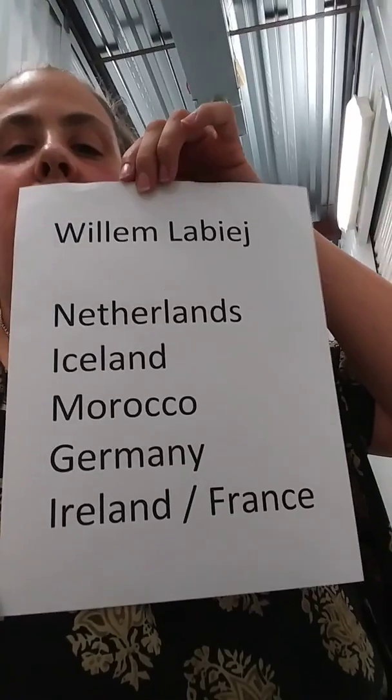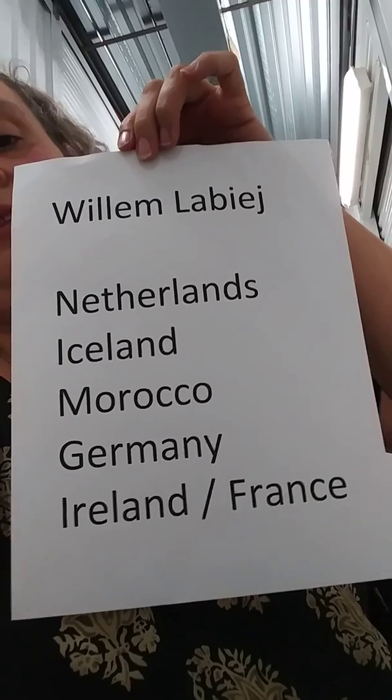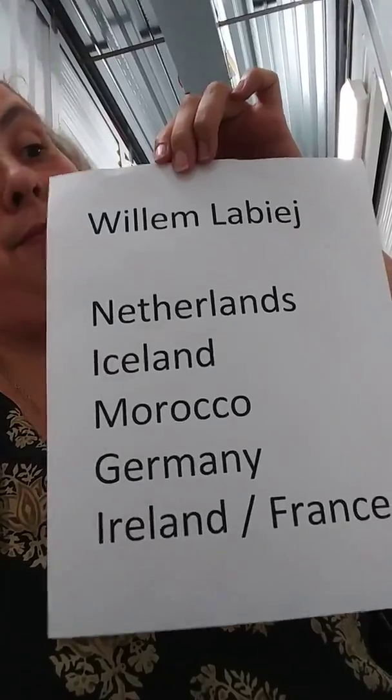It's a watercolor by William Rabiage. I'm sure I'm pronouncing it wrong, but there's his name. I will drop a link below to get a little biography on him if you're interested. He has been hung in the Netherlands, Iceland, Morocco, Germany, Ireland, and France. He's never been hung in the United States. I have one of his originals, and it is signed by him. So that is an interesting little study and a piece.